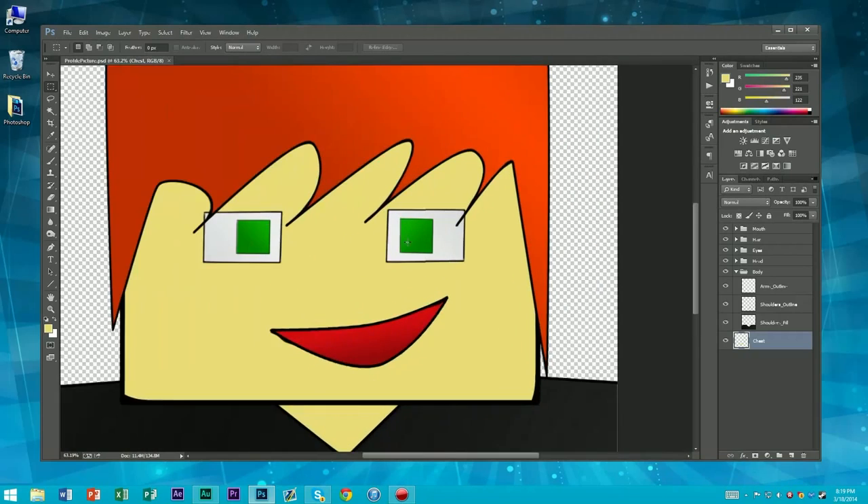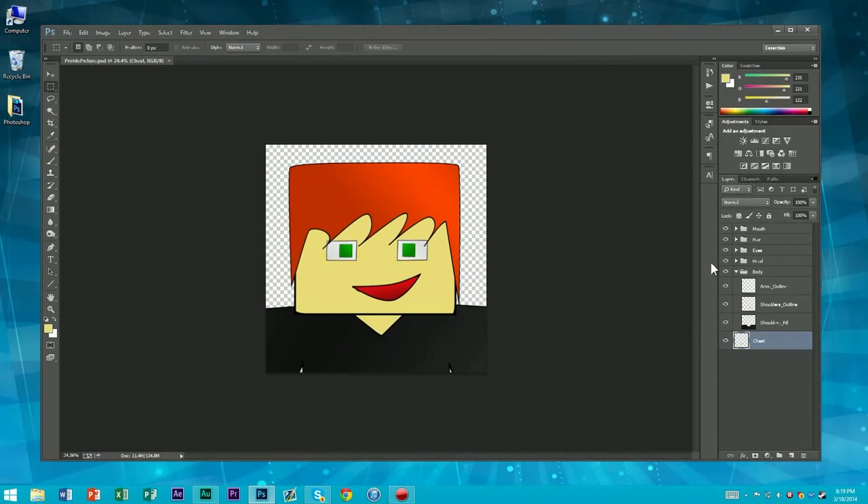So that's that done. Hit save again because it's devastating if you don't. I think we're ready for the most fun part — in my opinion, this is shading. Are we ready for this? Everyone take a deep breath.